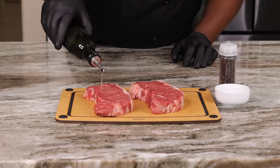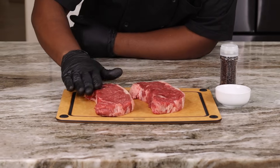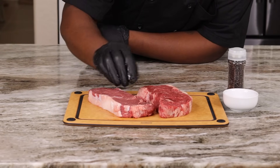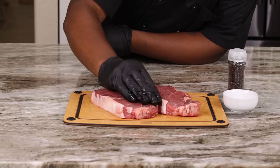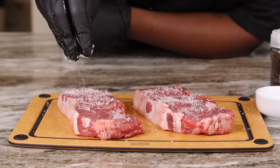Moving on, we're gonna be working with a sirloin — but of course this recipe works for any cut of steak you get your hands on. We're just rubbing a little bit of olive oil into these steaks and we are gonna season very simply with salt and pepper, nothing more, nothing less. Just make sure both sides are well coated.